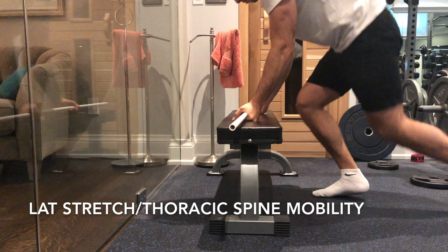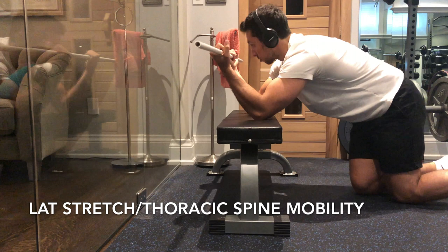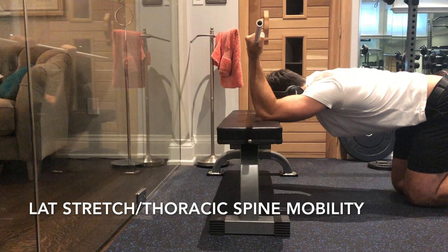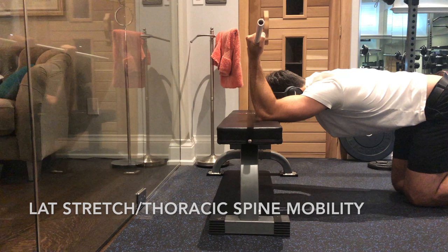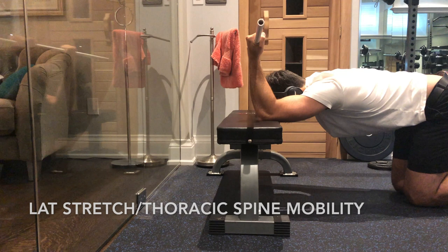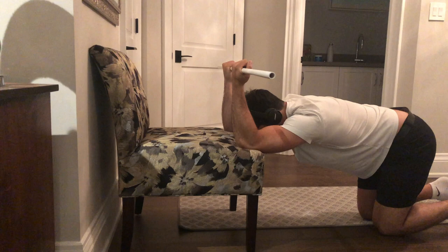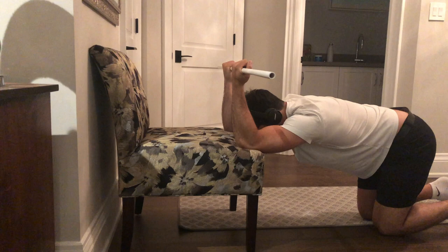The last stretch is for your lats, back muscles, and thoracic spine mobility — one of my favorites. Get a PVC pipe, a broomstick, a hockey stick, or any long object. Put two elbows on a bench, get your head parallel with the bench, and let your chest fall through as shown here. You'll really feel a stretch in those lats, and it will help you stand straighter. If you don't have a bench, you can use a chair or couch at roughly the same height.